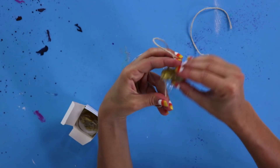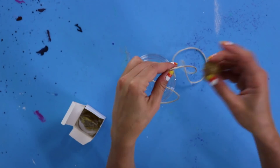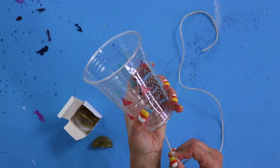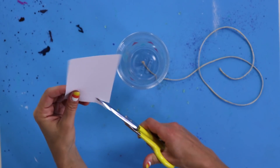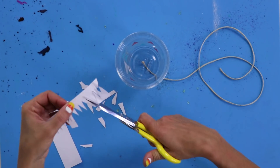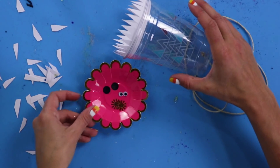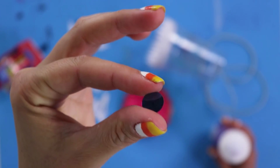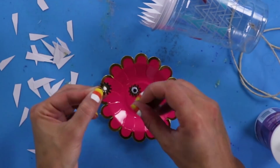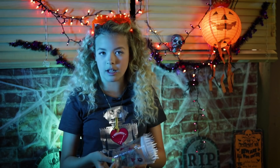To make it work, tighten the string with one hand and run your fingers down with the other. The wax creates resistance on the string, which makes the cup vibrate and amplify the sound. You can stop here if you want, but I'm going to give it some teeth and eyes. It's adorable, right? If you touch it in different ways, it sounds different.